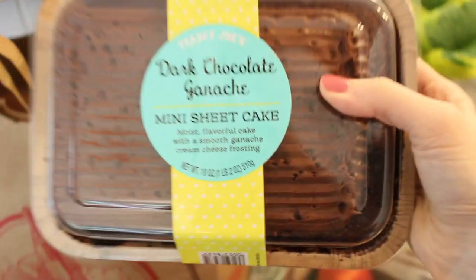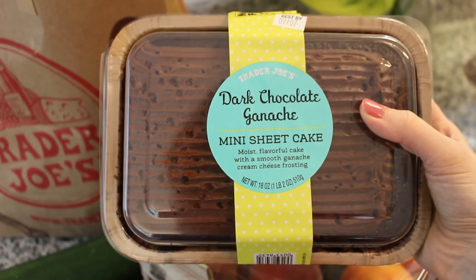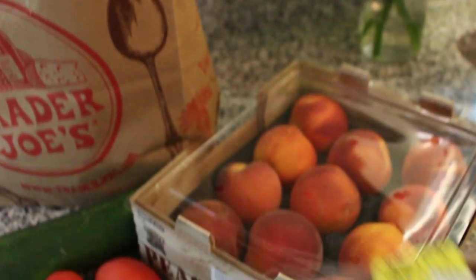We went to Trader Joe's and picked up some fresh produce along with some other goodies. This is the best chocolate cake I've ever gotten from a grocery store.